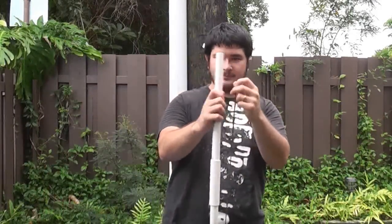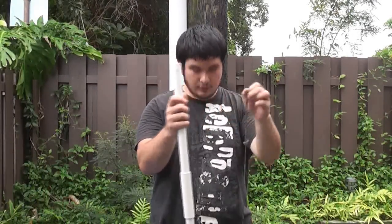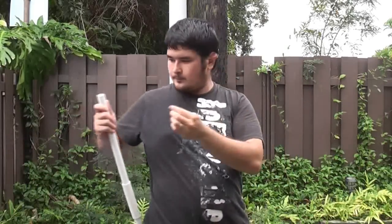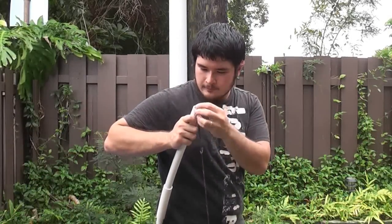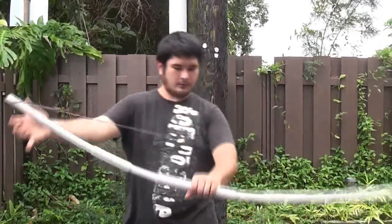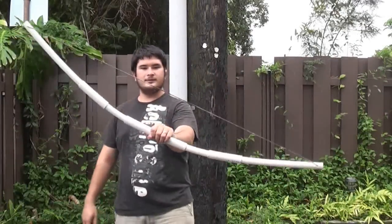So now I'm going to string this up. I'm using a 55 inch long string. Here you go — there it is.